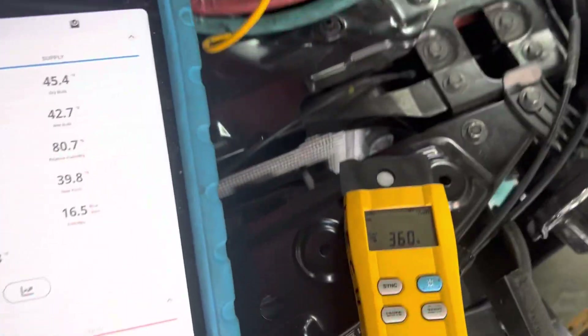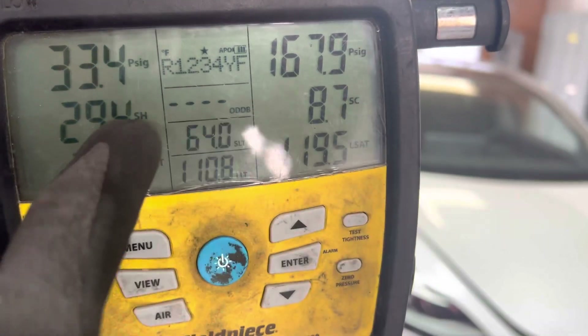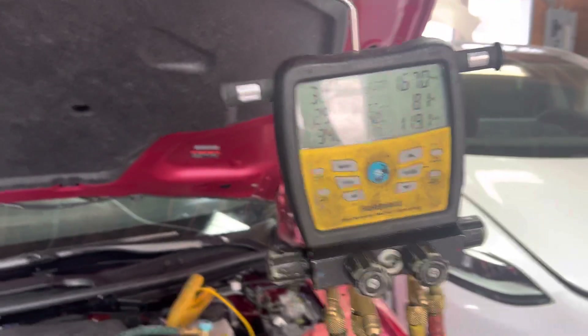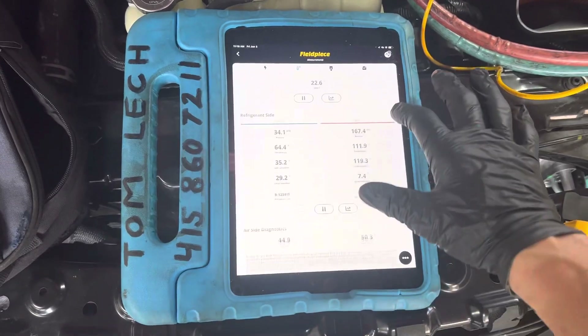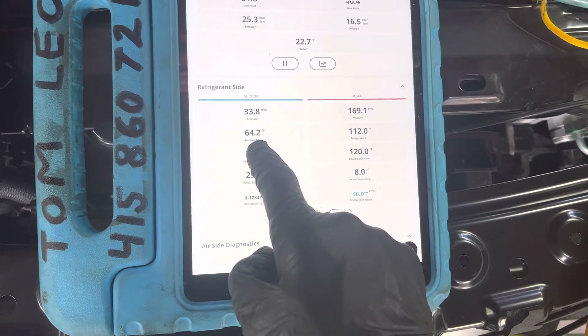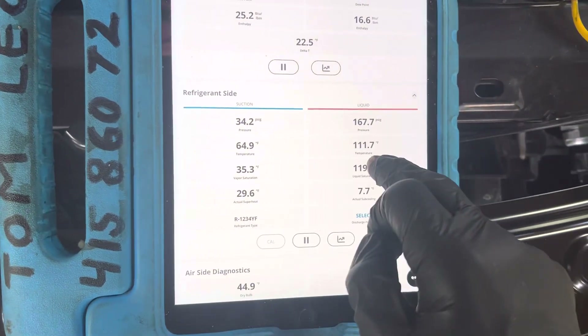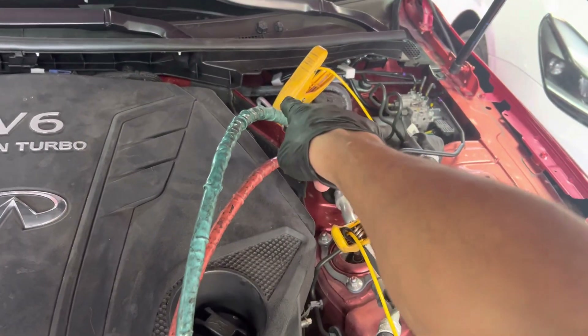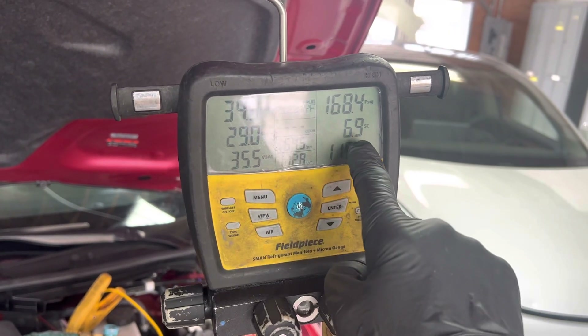We're going to fill up the rest of this refrigerant. Remember in the last video this is supposed to have 500 grams and I ran out. Instead of switching the tank, I'm going to use the low side to suck the rest of the refrigerant out. We'll watch the superheat and subcooling as I fill the system up. It's 45 degrees outside, temperature is about 65 degrees, a little humid. Suction line is 65 degrees, liquid line before the expansion valve is 112 degrees. Superheat is 28-29, subcooling is 6-7.